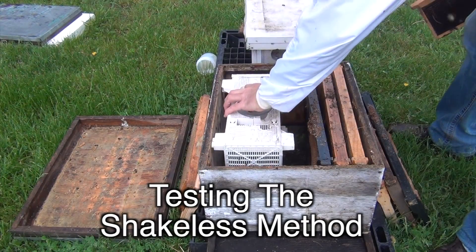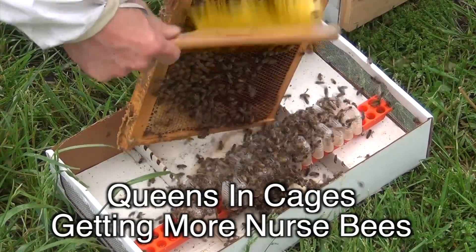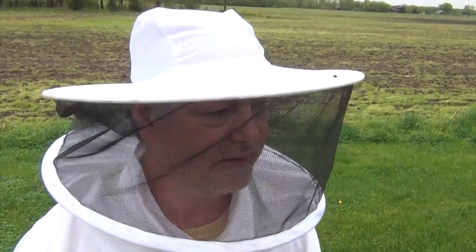Hey everybody, David Burns here. It has been a very rainy few days here, and I've been having to install a few packages to expand my yard a little bit, and I'm doing it in the rain. Maybe you had to install your package in the rain too.